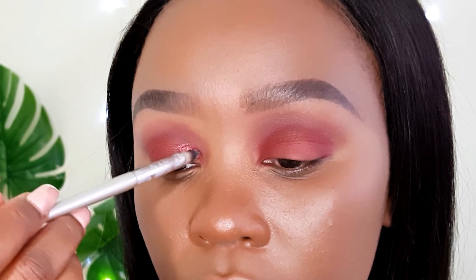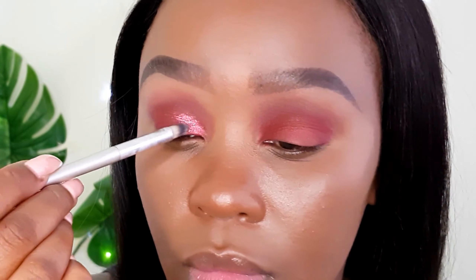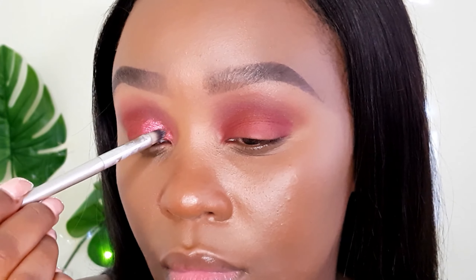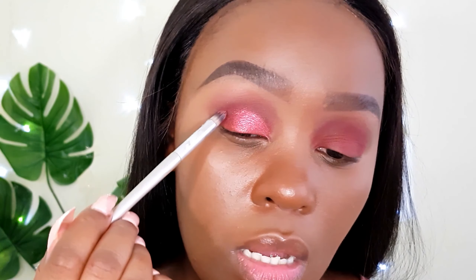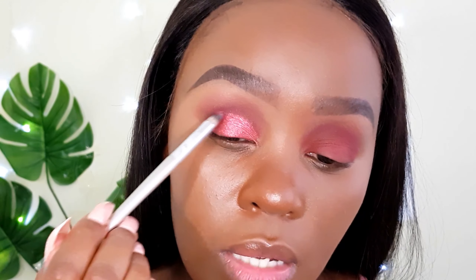I'll start applying the pigment in the same way I would apply shimmer shades when doing a cut crease look. When you get to the outside part, you can take whatever is left on the brush and lightly blend it into that outer eyeshadow we laid down.